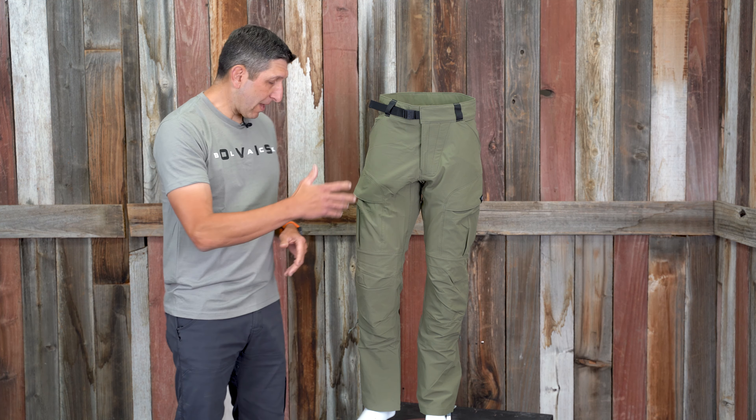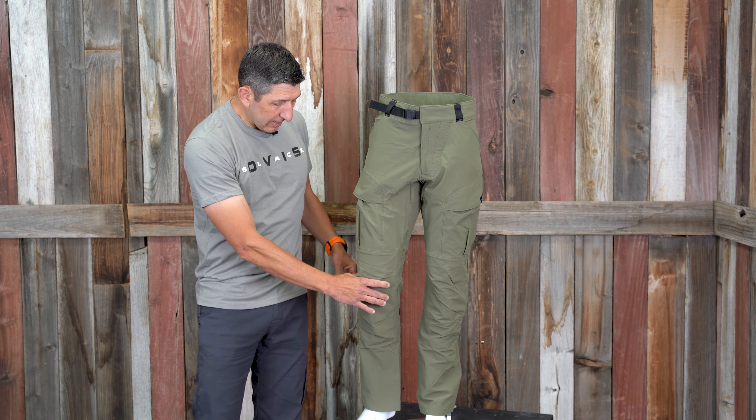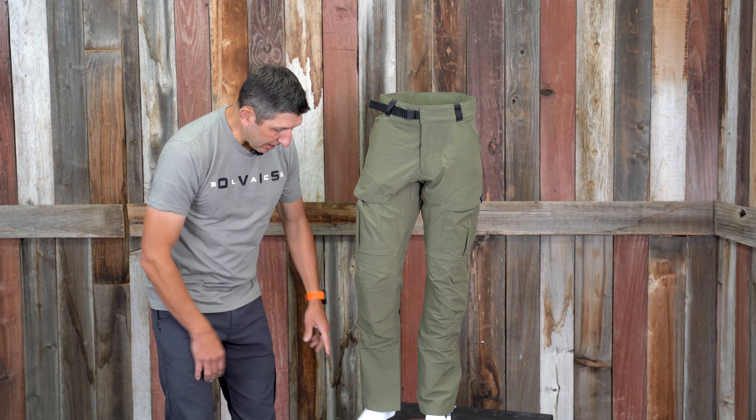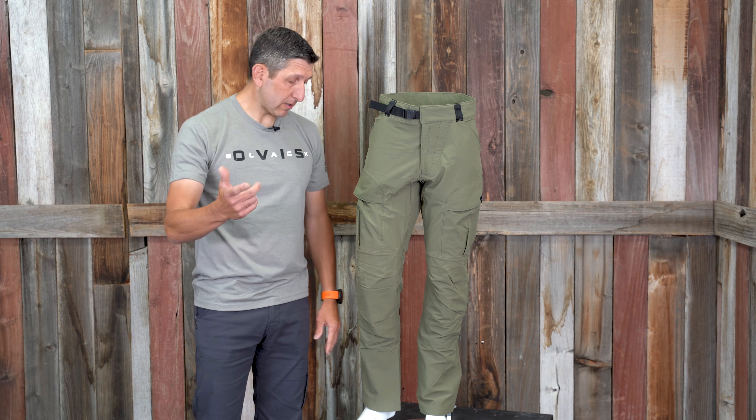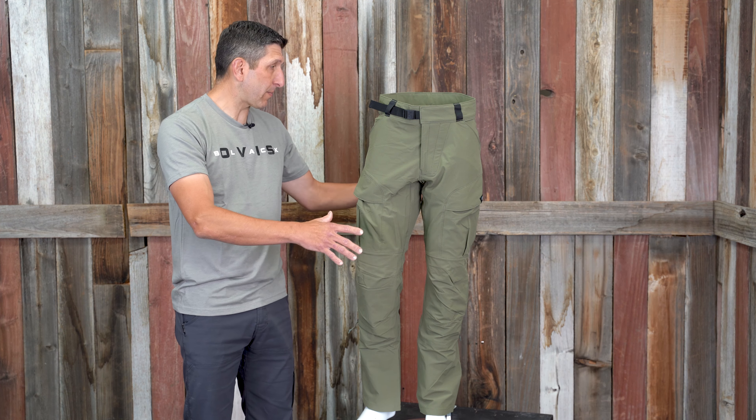It's more of an athletic cut with articulated knees, which I really liked, and a boot-cut bottom, which I didn't like so much — I'll tell you more about that in a moment. That's kind of the overall look at the De Havilland pant.